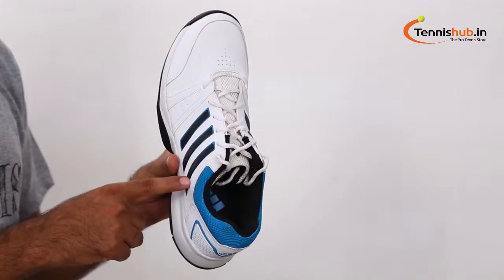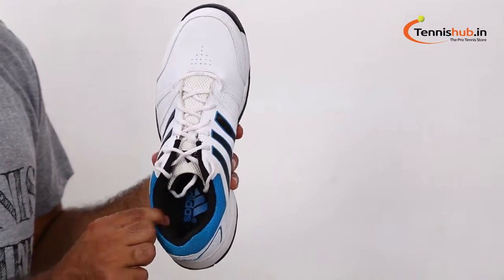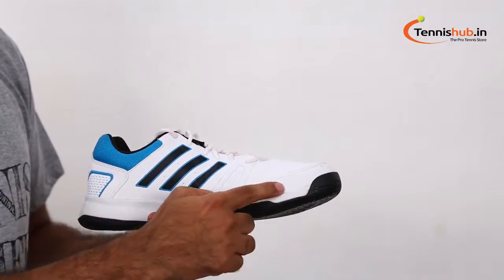An excellent shoe. Stability is outstanding. Your first impression of the shoe is the stiffness. It comes with a synthetic leather upper for lightweight comfort and durable wear.